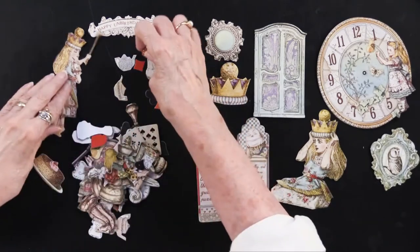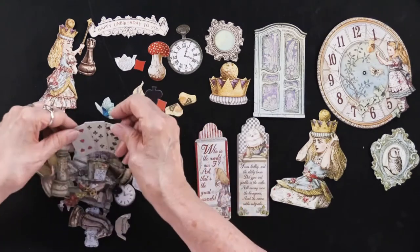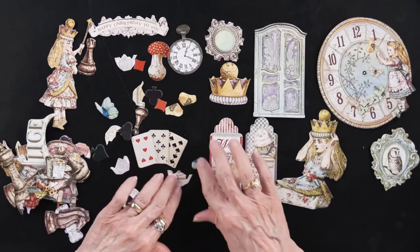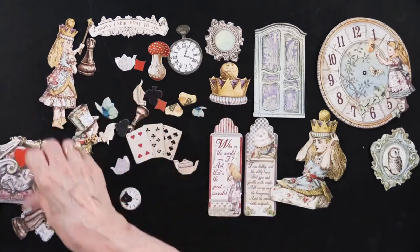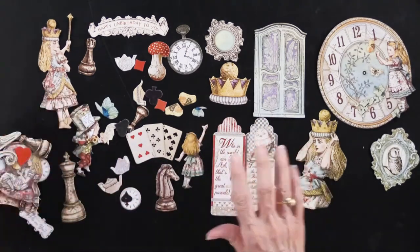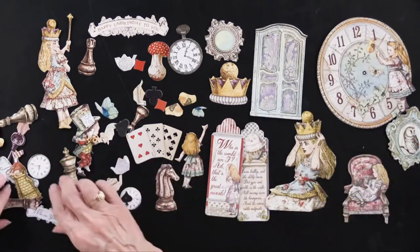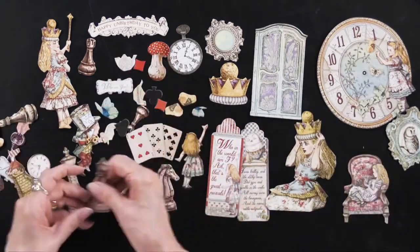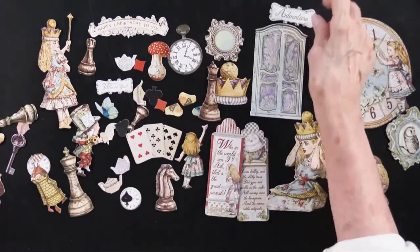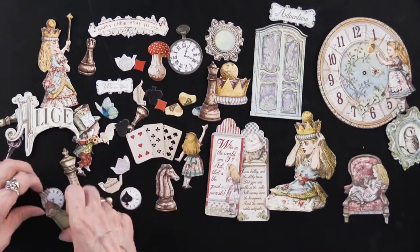We've got some mushrooms, we're going to have the chess pieces, we're going to have the cards of course, we're going to have teapots and cups, and we're going to have the characters and the chess pieces. We have a couple of Alices — you can see there are three right there, and there's actually one more right here. All of these are just really nice. It's very sturdy chipboard that is single-sided. And there's a giant Alice, which is going to come in handy, especially if you know someone named Alice.